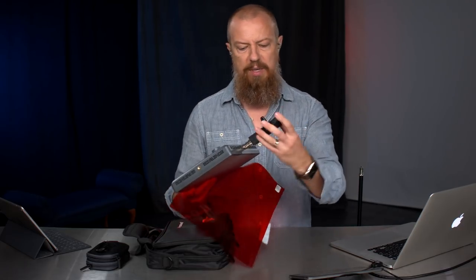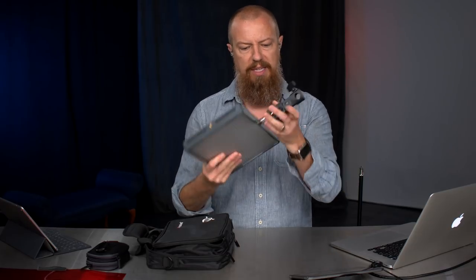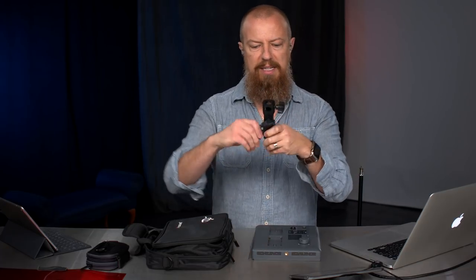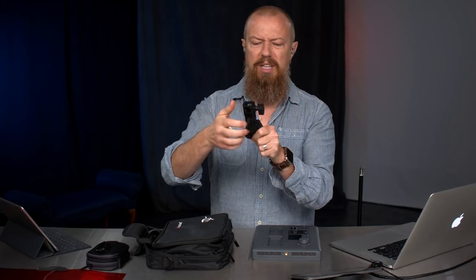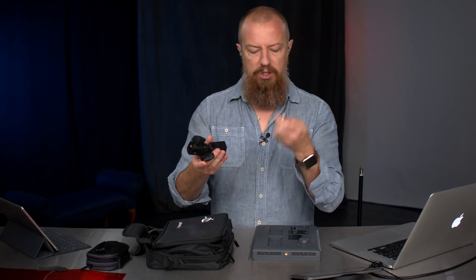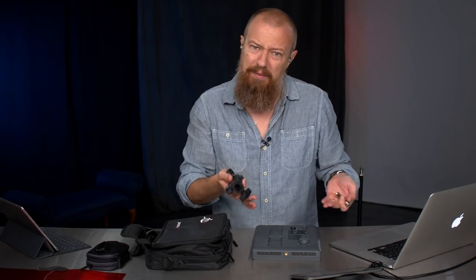Everything you're seeing in my hands right now came with it. It came with two different filters — a simple diffuser panel and a CTO orange gel. A lot of times you buy a light and you go, oh, now I have to buy the bracket, the post, all these other pieces. But it came with it. This isn't like the best quality bracket in the world, but it works, and this light isn't exactly heavy, so there you go.